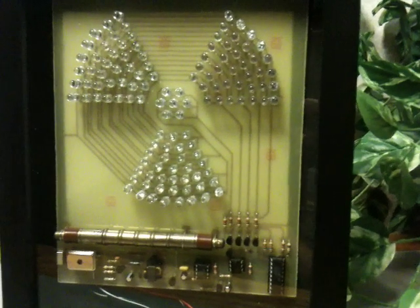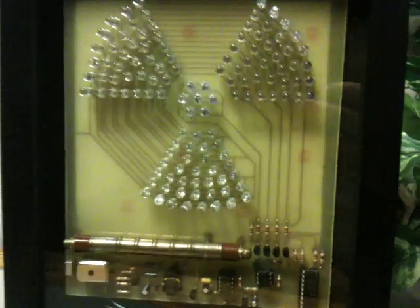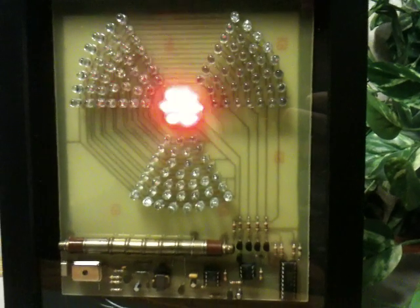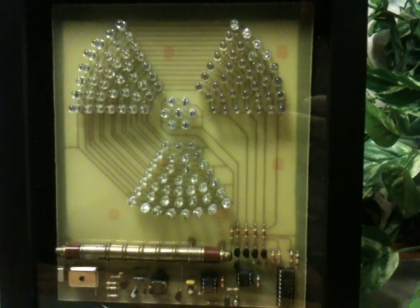It also has the ability that if you don't wish to hear the clicks that it emits, you can mute that sound. It's completely assembled, in an attractive little shadow box that you just hang on your wall.